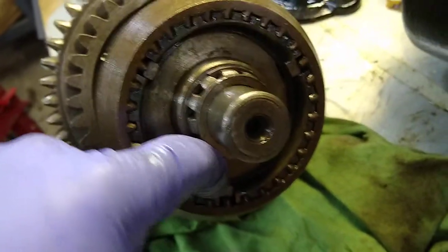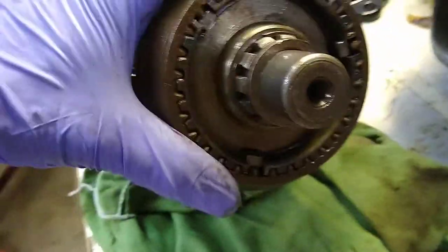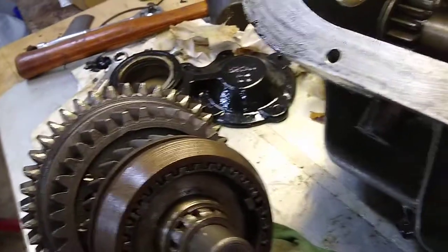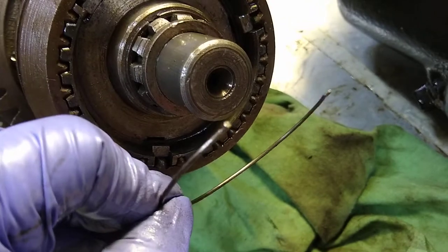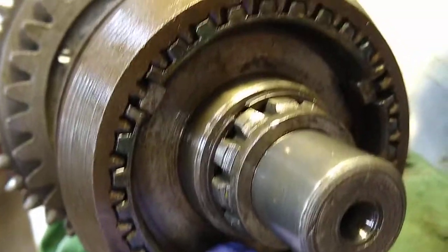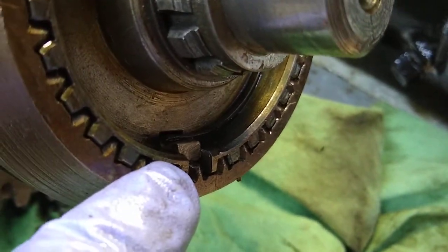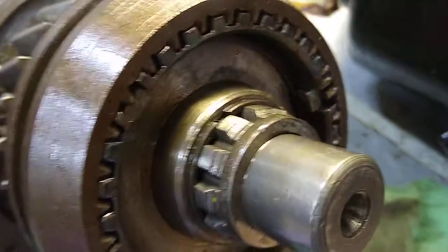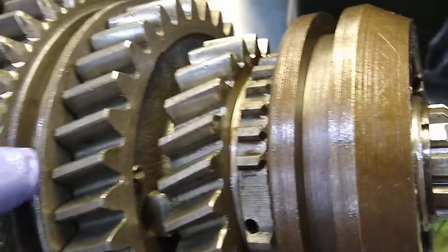Even though the springs fit and they're made for this transmission, they're too stiff — this thing is supposed to click back and forth and it's just really stuck. The heavier springs aren't like the originals. The original ones are like a round wire; the new old-stock ones I got are a different style — like a flat, rectangular piece of steel with much heavier tension. I don't think they're compatible with those clutch keys in there.